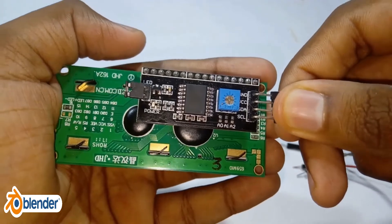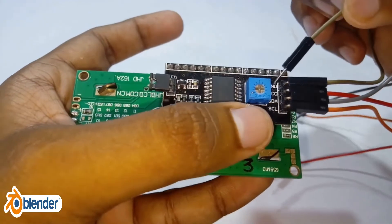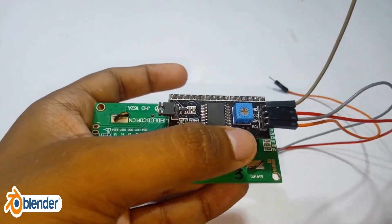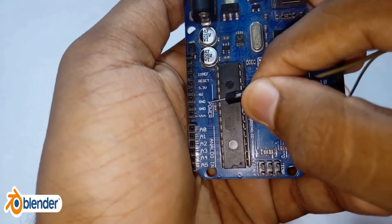Connect the LCD to the Arduino Uno. I am using an I2C LCD display. The link to the code for the I2C LCD and for the normal LCD display is given in the description.